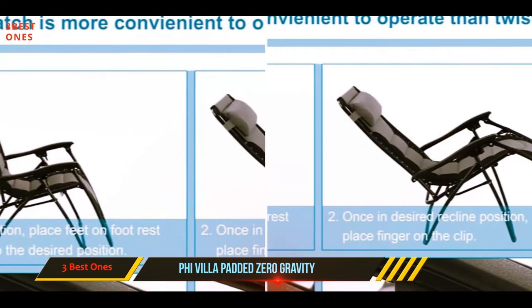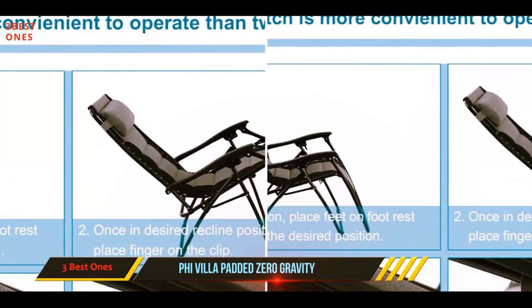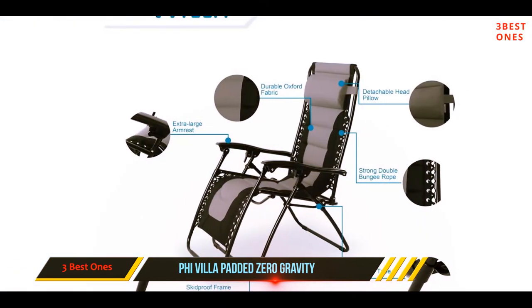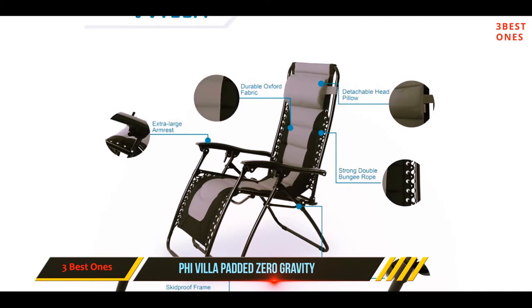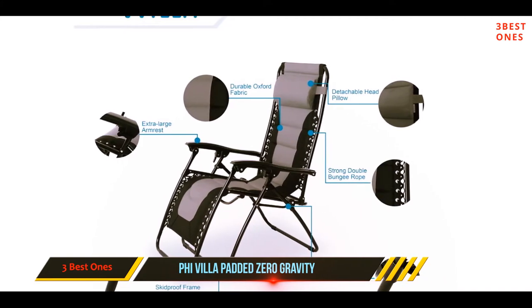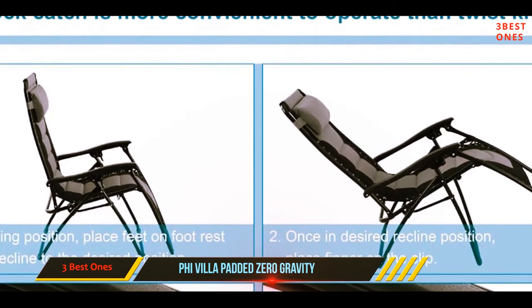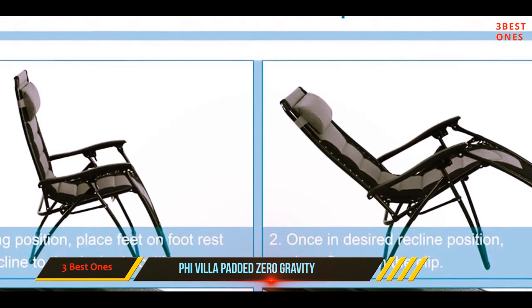The detachable pillow is made from Oxford fabric, the same as that used for the body of the chair. It comes with an elastic strap that lets you position it easily either as a headrest or lower back support. The wooden armrests are cooler to the touch than plastic, which is a nice feature to have on a hot summer day.